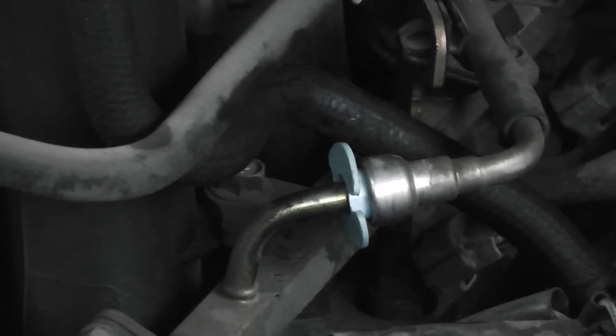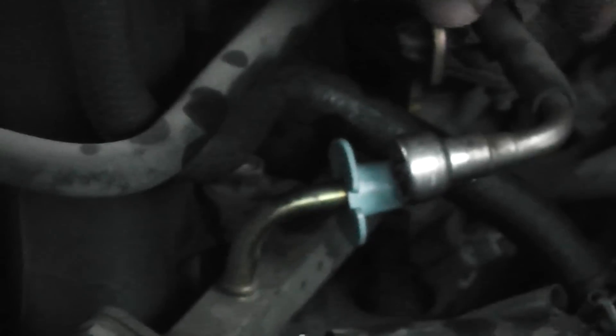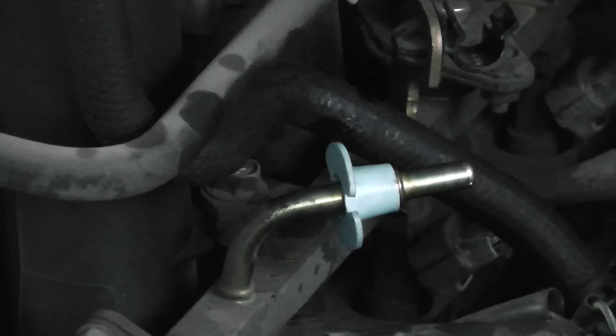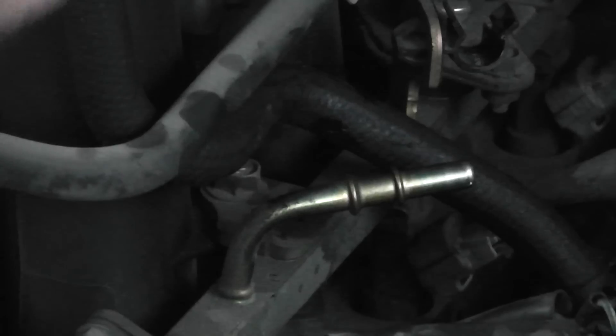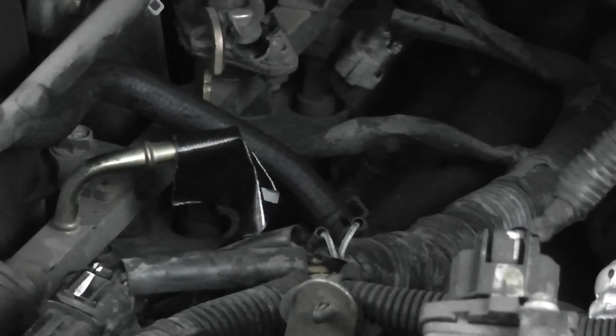You've got to disconnect that fuel line and you can use one of these fuel line disconnect tools right here. They're pretty cheap. I've got it inserted in there — what you do is push it in and push forward and it should pull right off. Just like that. Put that over there. I may put some tape around it so no garbage gets in it. And this just comes off. Pretty simple.